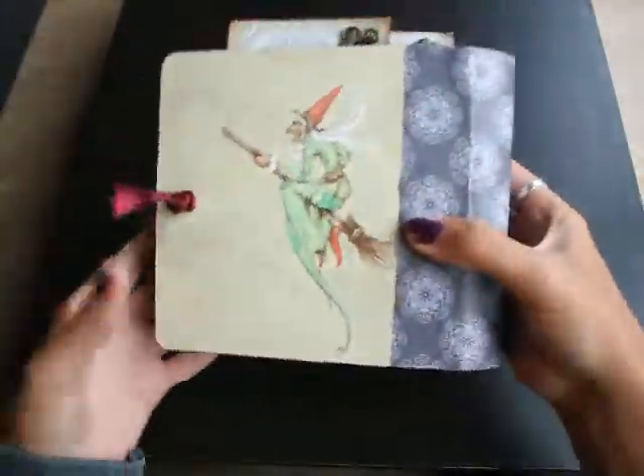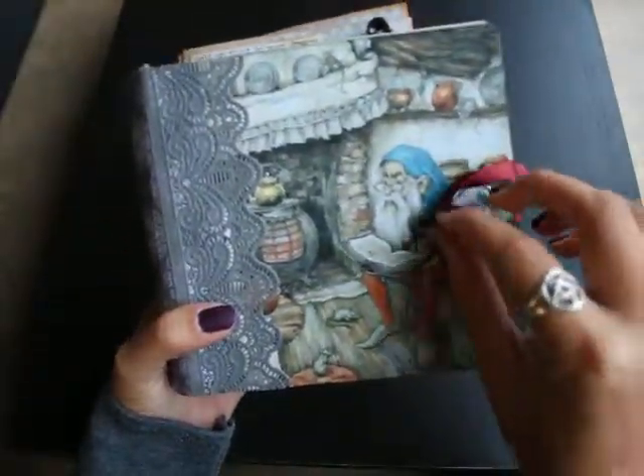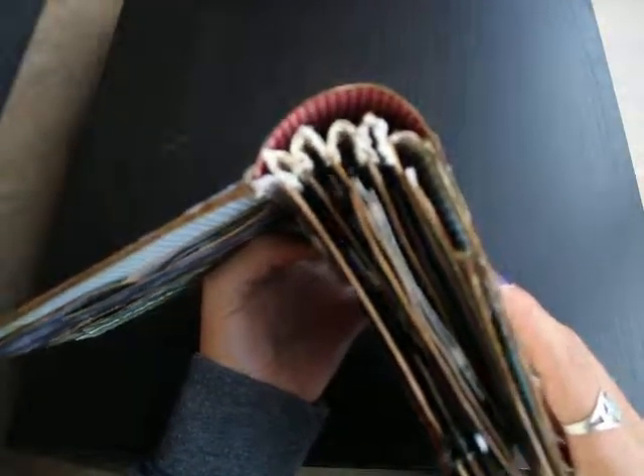This is the outside cover. It has a very simple closure, just a ribbon and a pushpin. The binding itself is also really simple.